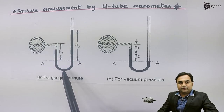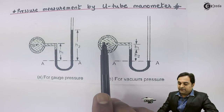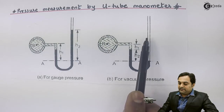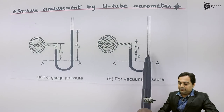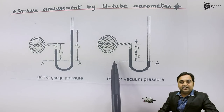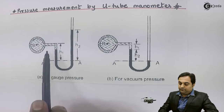The second setup is for vacuum pressure. For vacuum pressure, the fluid whose pressure we want to measure is below atmospheric pressure at point B. Once we attach the U-tube manometer, this fluid will suck the mercury towards it. So as we can see, on the right side there is no mercury, but mercury is present on the left side. This indicates negative pressure. So we have seen the setup for both gauge pressure and vacuum pressure.